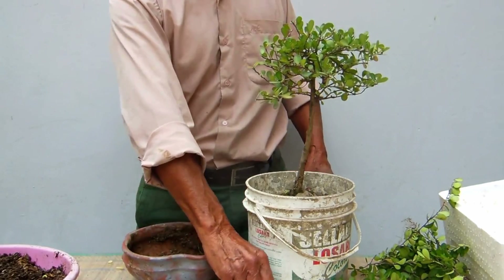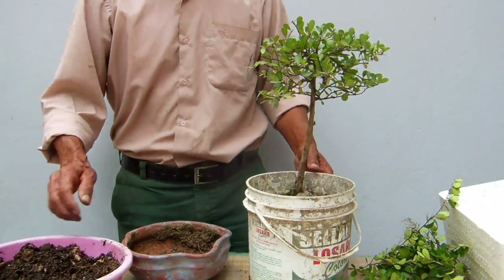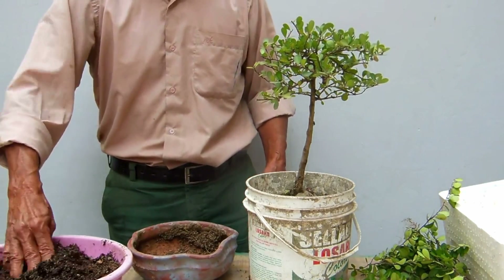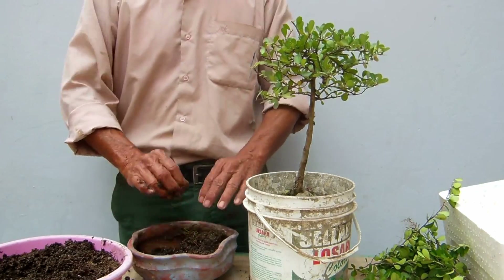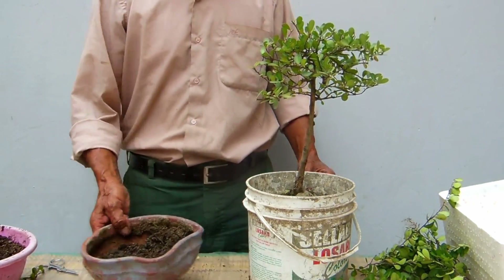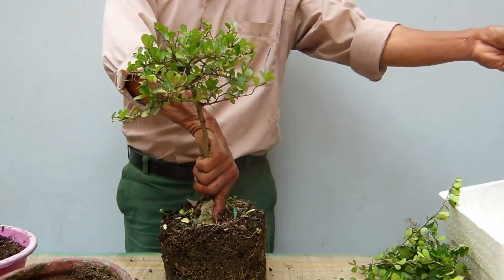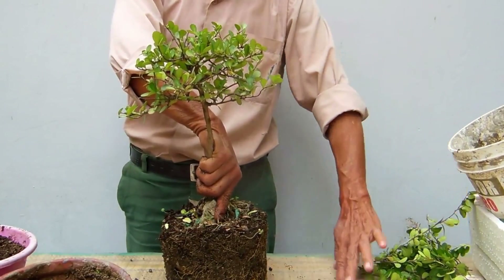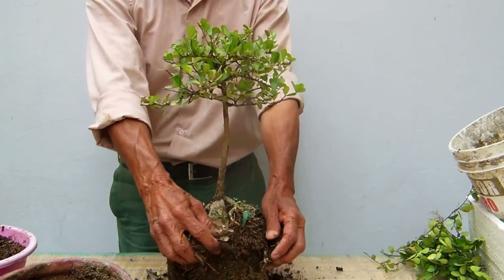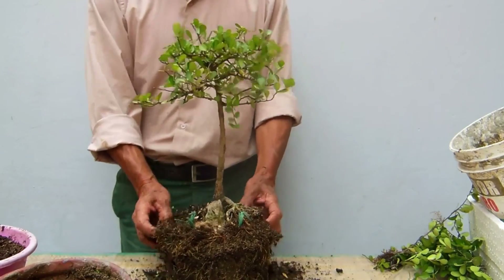Una vez que tengo listo esto, acá tengo la tierra preparada. Le coloqué la malla y le he colocado un poco de piedra. Lo esencial es que la tierra esté preparada. Yo tengo un video dedicado a tierra para el bonsai — para las personas que vean por primera vez el video — ahí pueden ustedes encontrar cómo se prepara la tierra para el bonsai según mis conocimientos. No les digo que yo tengo la verdad, pero lo poco que sé lo comparto y puedo estar equivocado. No es que mi tierra sea lo máximo; pueden hacerlo de otra manera y pueden tener éxito también con las plantas.